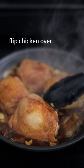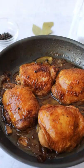Finally, uncover it and simmer the sauce until it thickens just a bit. Remove off heat. Enjoy. Visit the profile for the recipe link — like and follow for more.